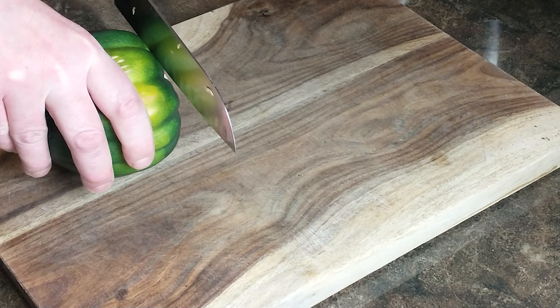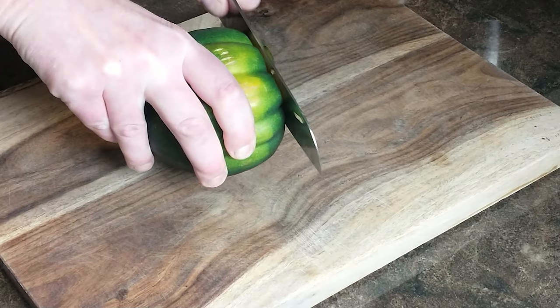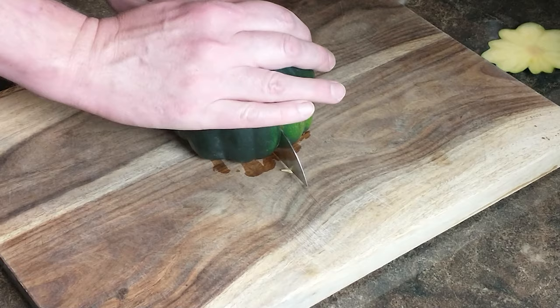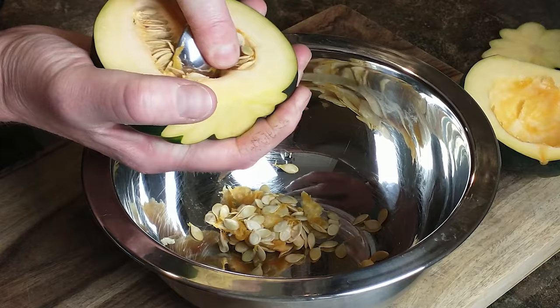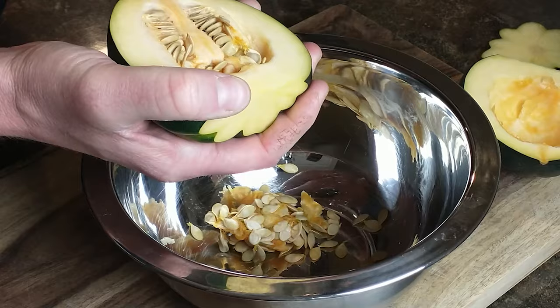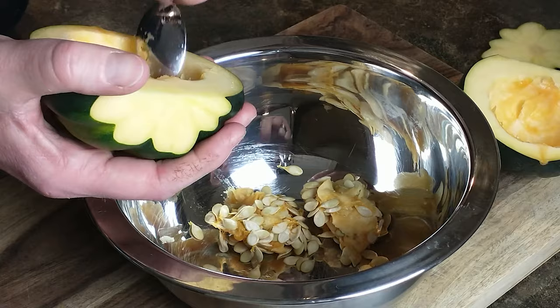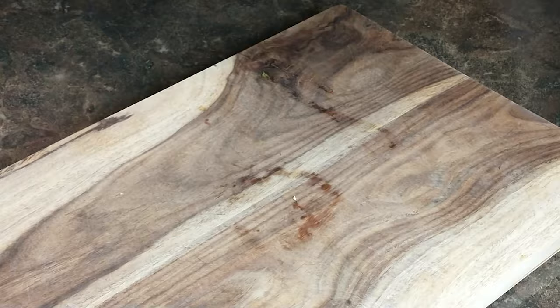To prepare the acorn squash, I first cut a small sliver off the top to stabilize it while cutting it in half. My first attempt the squash wasn't stable on the cutting board and I didn't quite get it in half, so this helped a lot. To deseed it, I went around the inside with a spoon, separated the membranes from the squash, then scooped it all out and took care of the remaining seeds.